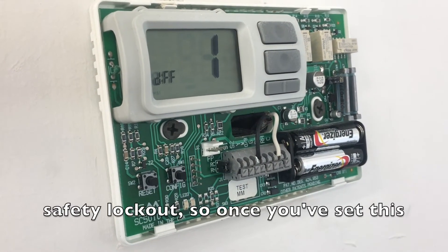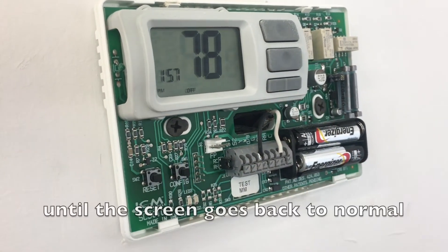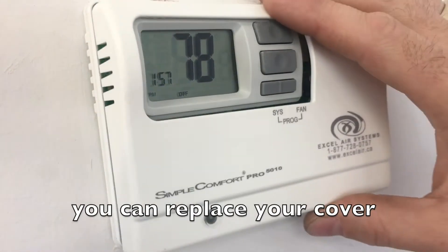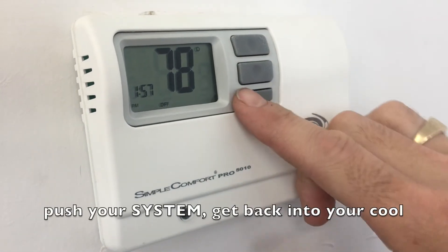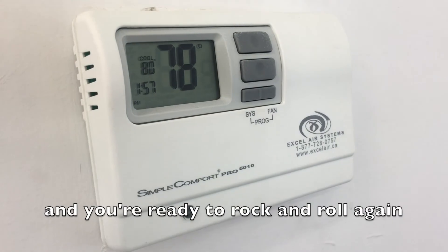Once you've set this, you can then push and hold configuration until the screen goes back to normal. You can replace your cover, push your system, get back into your cool or heat set program, and you're ready to rock and roll again.